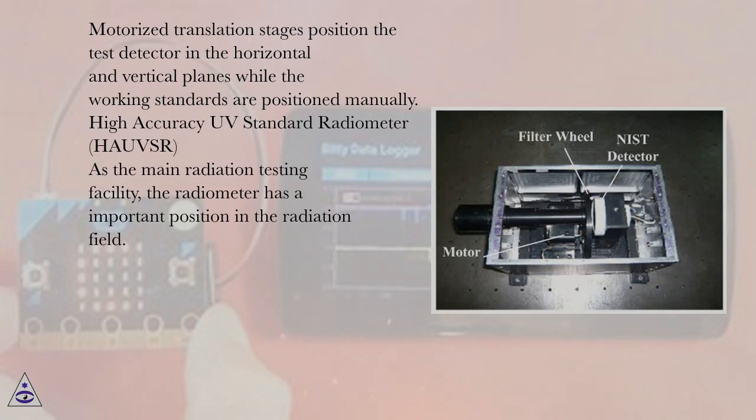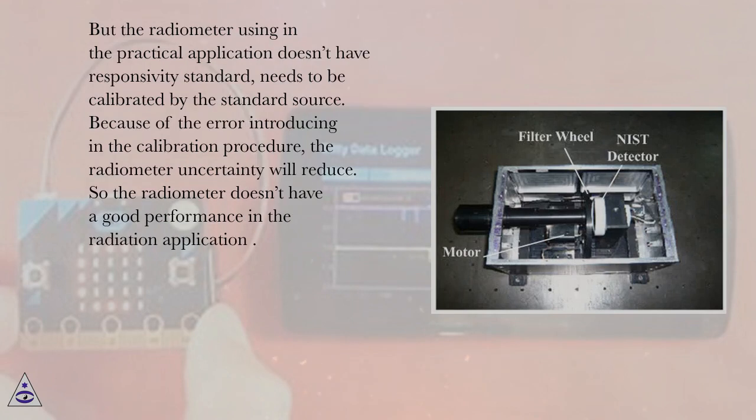High Accuracy UV Standard Radiometer (HAUSR): As the main radiation testing facility, the radiometer has an important position in the radiation field. However, radiometers used in practical applications lack a responsivity standard and need to be calibrated by a standard source. Because of errors introduced in the calibration procedure, the radiometer uncertainty increases, resulting in poor performance in radiation applications.